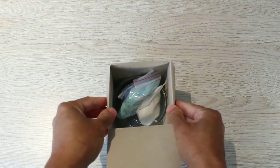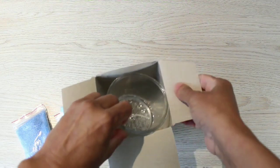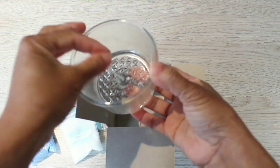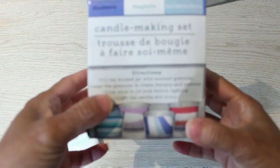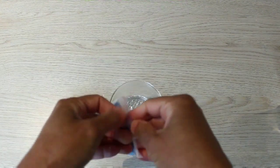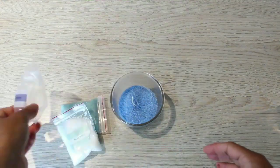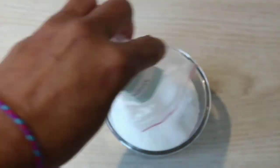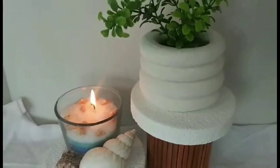I saw this candle making kit at the Dollar Tree and I thought it would be fun to make it on this video. Here's what's inside: three packets of scented wax in three different colors — already giving me beach vibes — and a glass vessel with the wicker already in place. The instructions are super simple: you just pour the wax powder into the glass in any combination you choose. First you struggle to open the bags, then you pour like so. These smell so good! And that is it. Here's how it all looks together, decorated with some seashells — I love it so much, so cute.